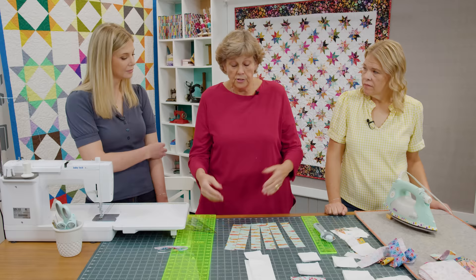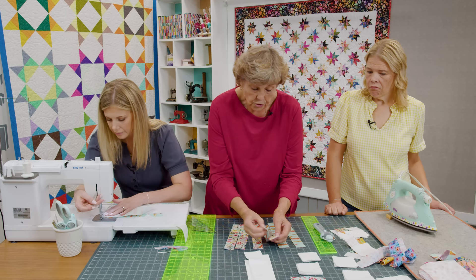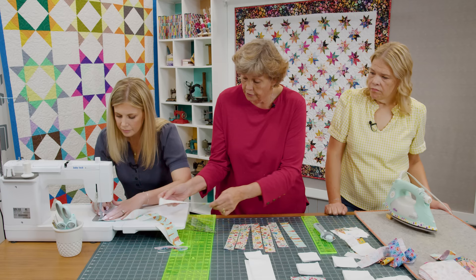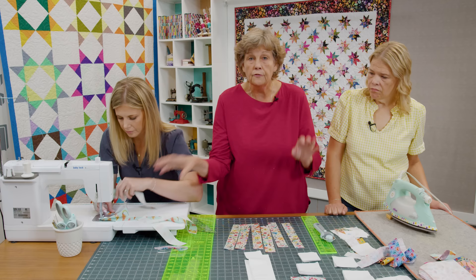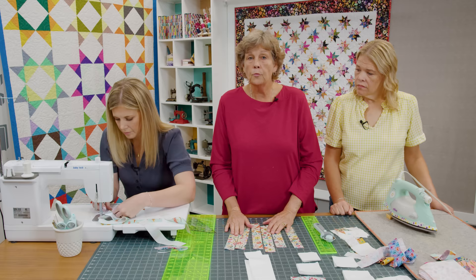Because I'm a make-do girl, I took all of these strips and sewed them together end to end to make one really long strip so that I could make many of these. You can chain piece as you're sewing the blocks down. But if you want to do just a few at a time, which is what I'm going to do to show you how to make the block, then we won't do the whole long thing.